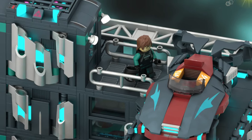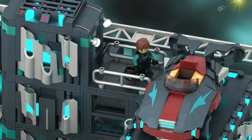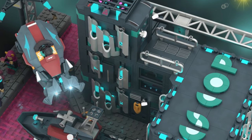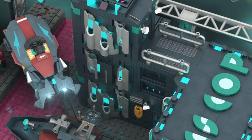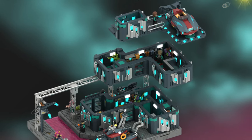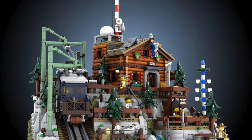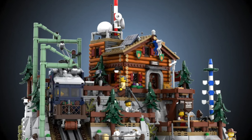And that concludes our journey through these incredible LEGO Ideas projects. From realistic passenger trains to breathtaking landscapes and futuristic designs, each model tells its own unique story. By supporting these projects on LEGO Ideas, we can turn these dreams into real LEGO sets that inspire builders of all ages. So let's band together, share these amazing designs, and make sure they get the recognition they deserve. Together, we can bring these extraordinary creations to life and continue to fuel the imagination of LEGO enthusiasts everywhere.